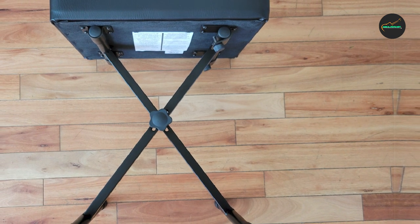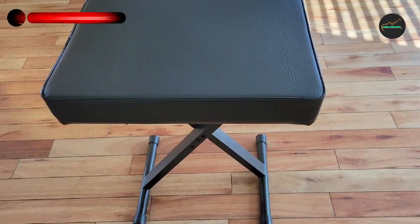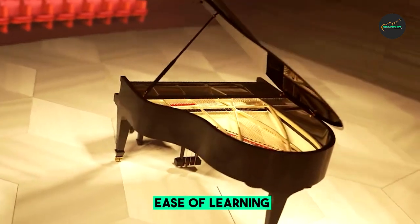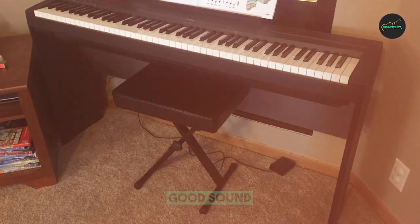Designed specifically for use with Yamaha keyboards, this bench offers a solid and durable construction that can withstand extended hours of practice or performance. Its X-Style design provides exceptional stability and support, and the sturdy metal frame ensures the bench remains steady even during vigorous playing or when adjusting your position.